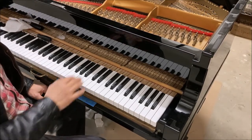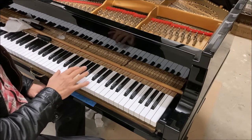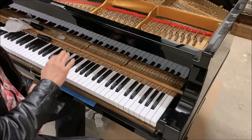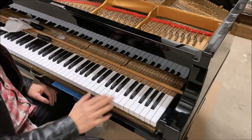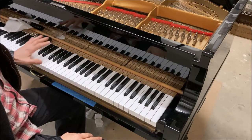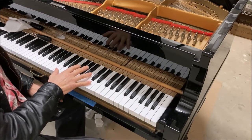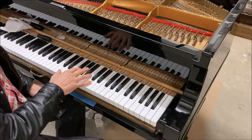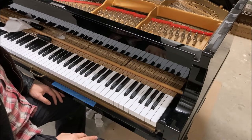On this Steinway B, the first treble section is a little weak. The attack is not very strong and the volume envelope drops quickly. The high treble is good, the mid-range is good, but this area has some weakness. We're going to find out if changing the strike point — the striking distance — might help it out a little bit.